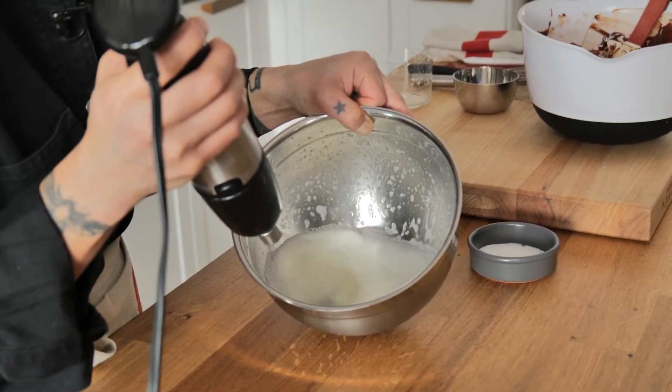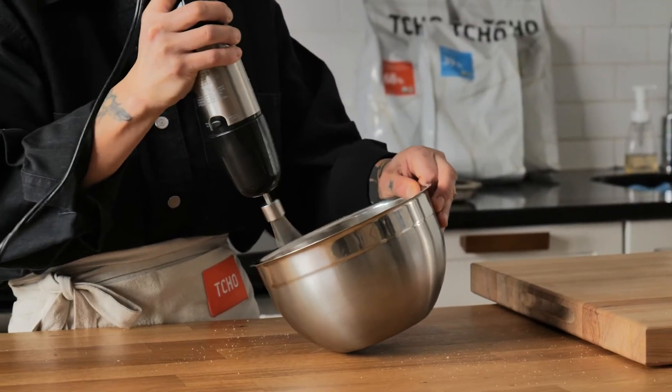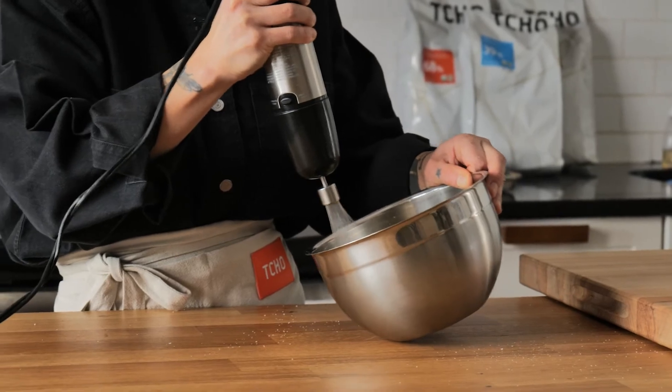That's going to create a little bit of a stronger structure to trap the air in. Now when we talk about egg whites, this is where people get a little bit more scared. For egg whites, we want to make sure that everything is fat-free — from your bowl to your whisk or whip attachment. Any little bit of fat will prevent your egg whites from creating volume and growing and becoming a meringue.